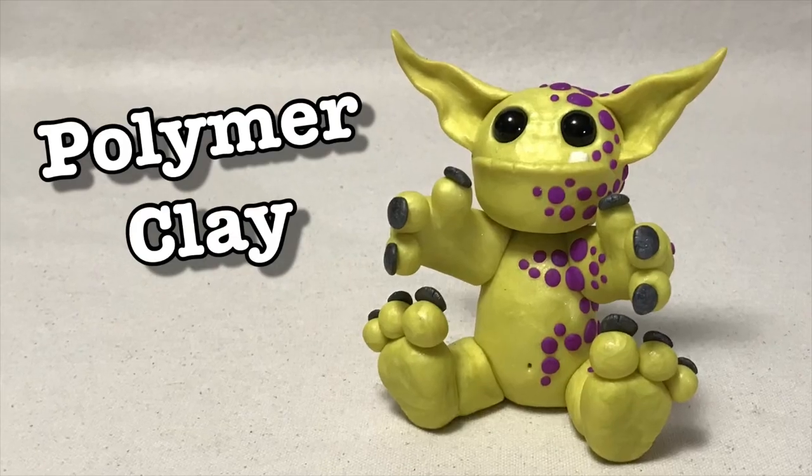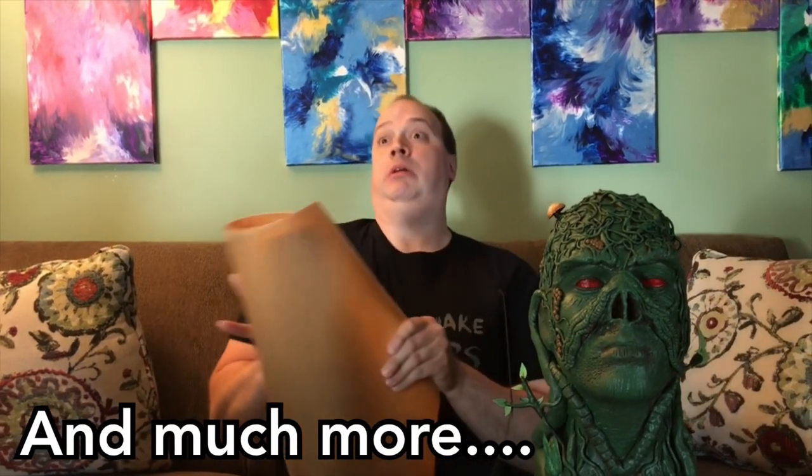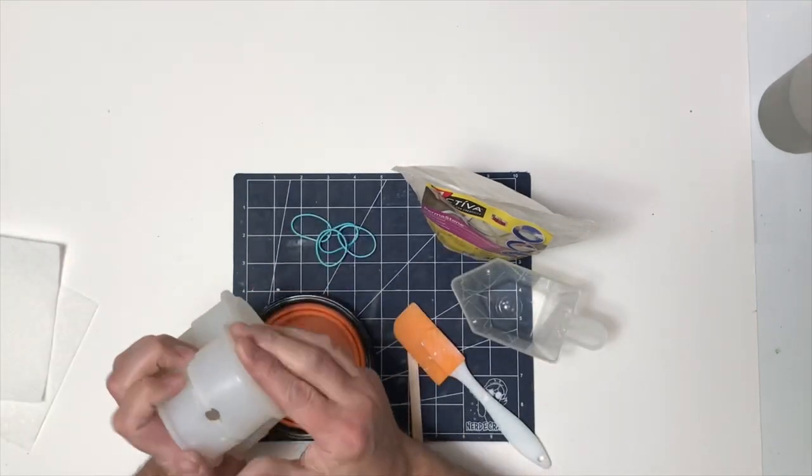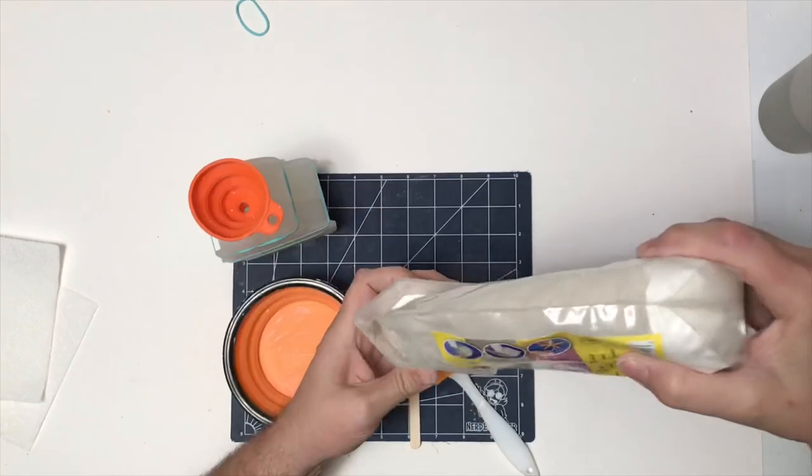Hello and welcome to today's video. I'm going to make Donatello from the Teenage Mutant Ninja Turtles using the mold of the little figurine from Nerdy Crafter's Not Another Crap Kit. We'll get started right after this. The first thing I need to do is make my base figurine using the mold that came from Nerdy Crafter's Not Another Crap Kit.